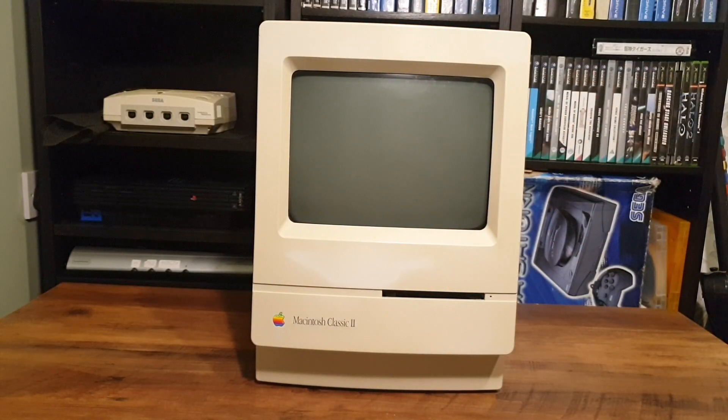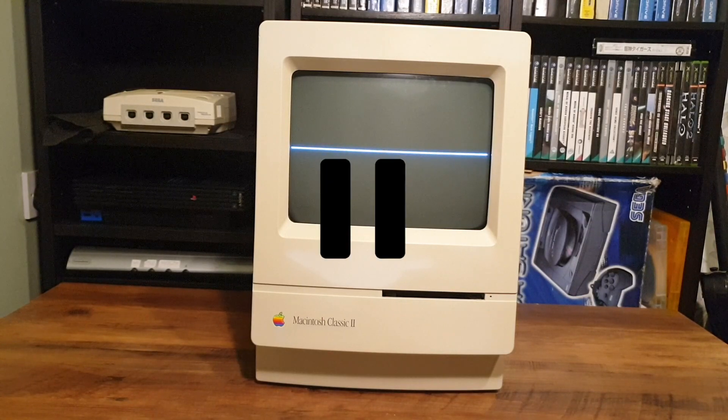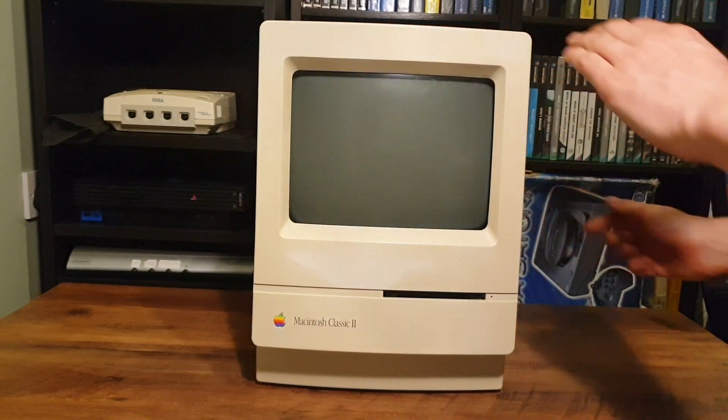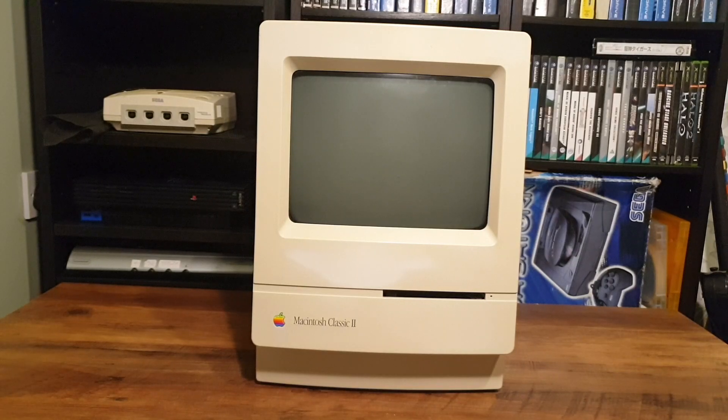We have the chimes of life. Oh no. If you ever see your Mac do this, turn it off. That bright line will burn the screen if left on for a long period of time, and it will be irreversible, needing a replacement of the CRT screen. So we'll need to open this unit and investigate.